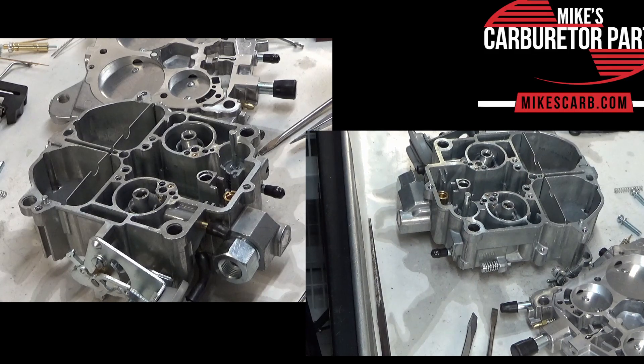Hi, Mike's carburetor parts. If you're having any trouble with the bog or hesitation, the problem could be with your accelerator pump circuit and that's what I'm going to show you here today.